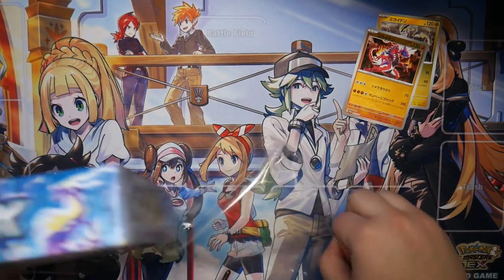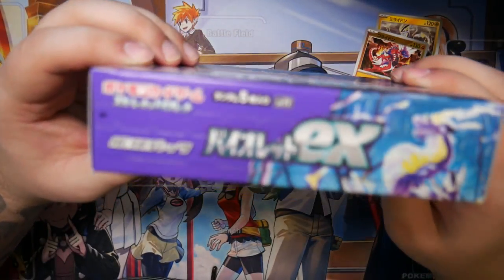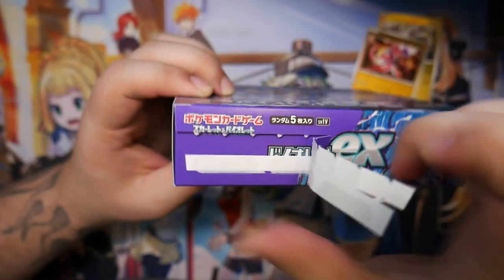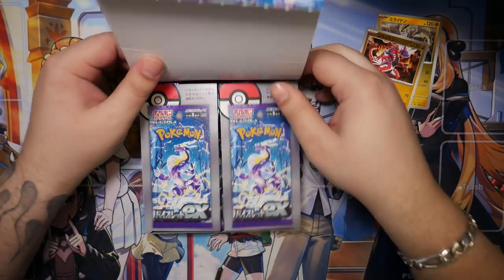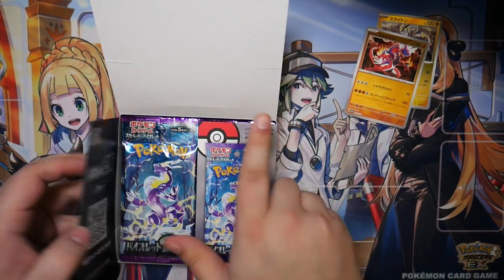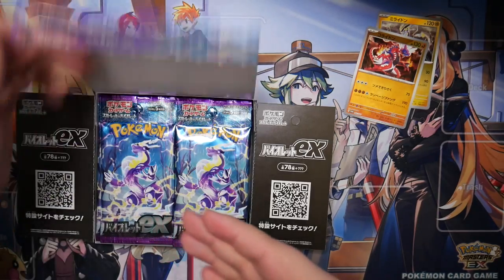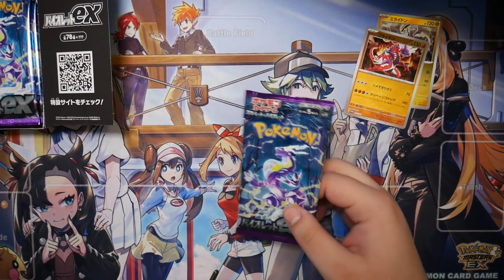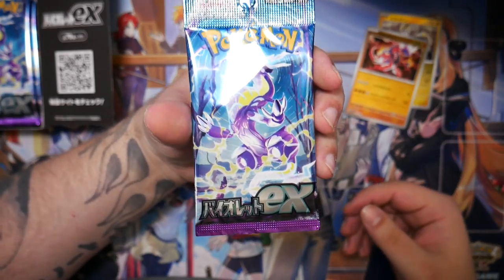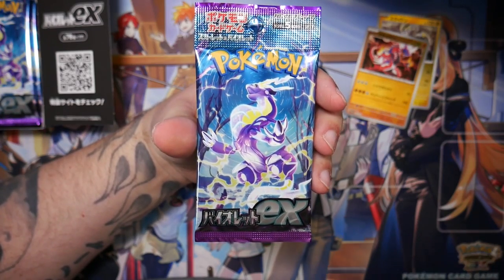These boxes are pretty cool because it seems they make it impossible for them to be tampered with. You actually have to physically rip this off to open the box. I'm sure some shady individuals will find a way to tamper with these, but this seems like a pretty good protection method against resealing. So let's put the box over here — our first Violet EX booster pack, the first Scarlet and Violet set, aptly named Violet EX or Scarlet EX.